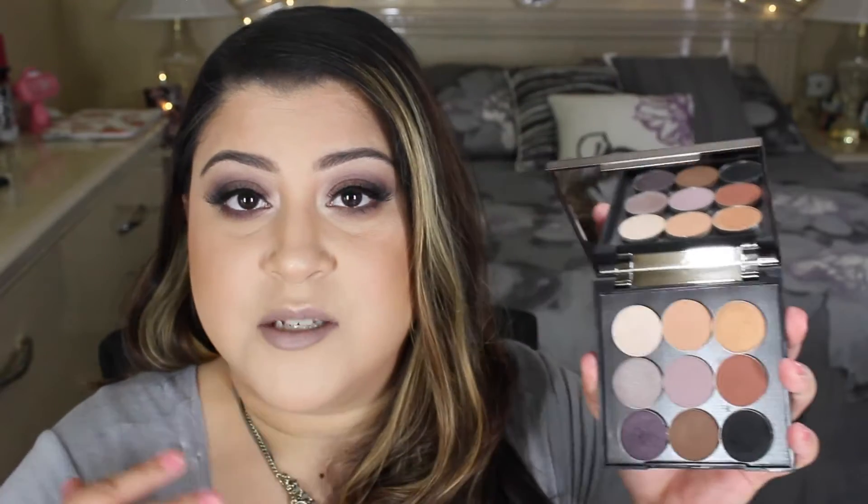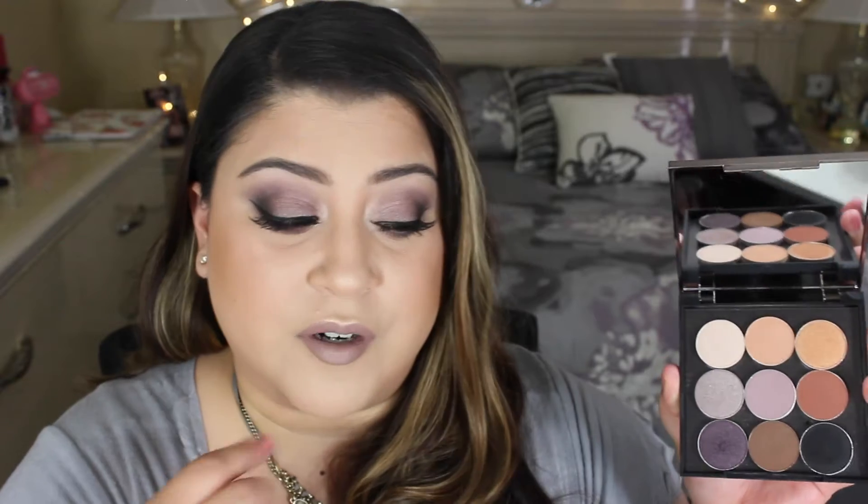I came up with this look using the cooler tone purple shades that you see right here, and I just wanted to be creative. I've also had this Ophir lip for a long time and I just have not created a makeup look for it because I was having trouble coming up with what colors would look nice with the lip. This lip color — this is Ophir liquid lipstick.